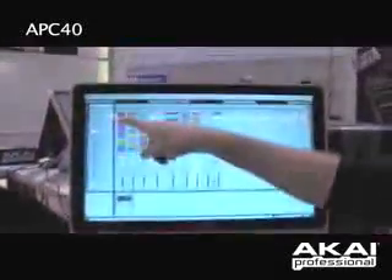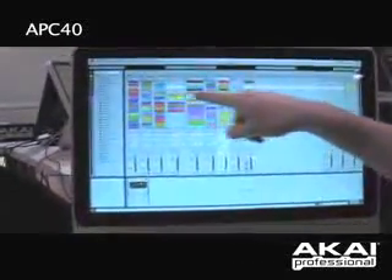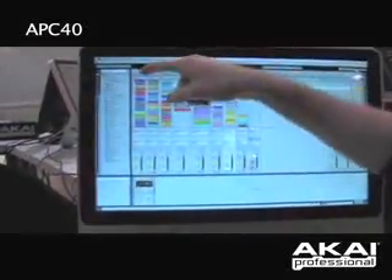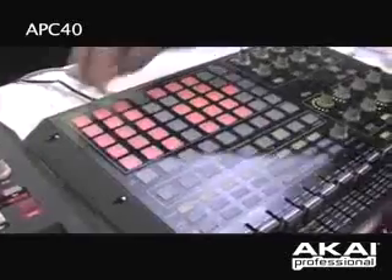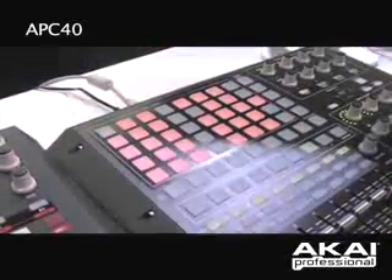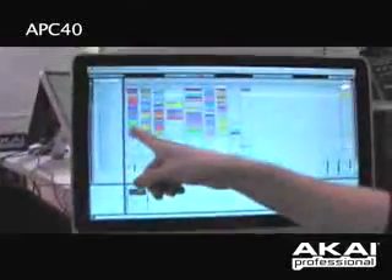These will launch any different clips that you have selected on the screen within this red rectangle, which is also 8x5, so anything that you have in your white rectangle down here corresponds directly to what you have on the screen. If I press a button, it'll basically launch a drum clip.